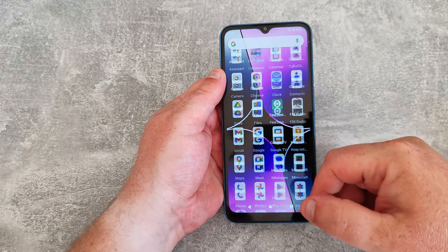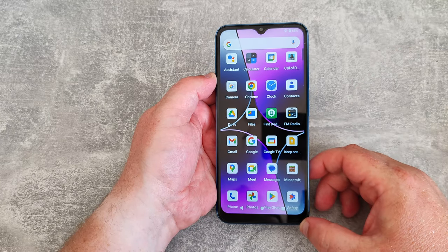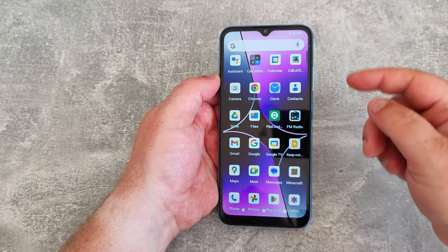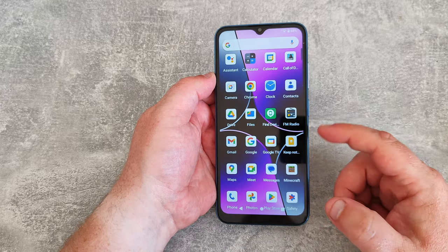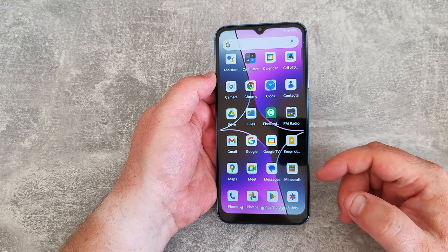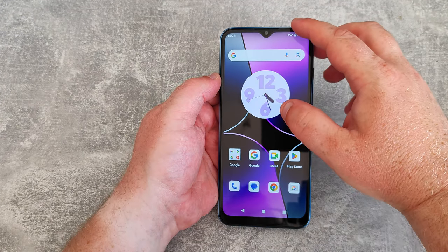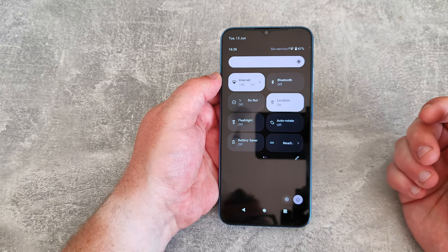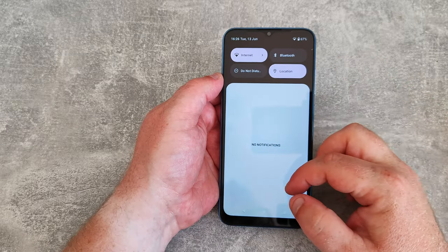Looking in the app drawer it seems fairly responsive. It has a 60Hz display refresh rate — not adjustable, doesn't go any higher, but not too bad. There are a couple of apps I've installed like Call of Duty, Minecraft, and Wordscapes. Other than that there's not much else beyond the default Google apps and a few other bits to support the Play Store. Dragging down from the top it's very much like the Google Pixel UI, which is quite nice.